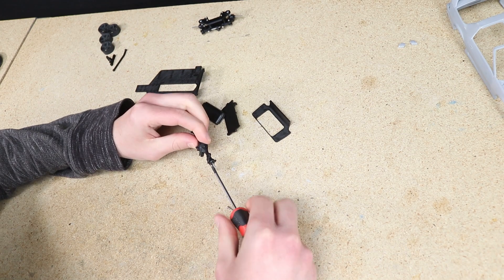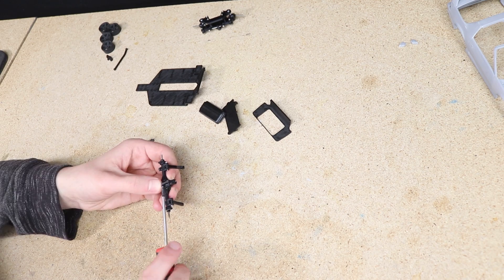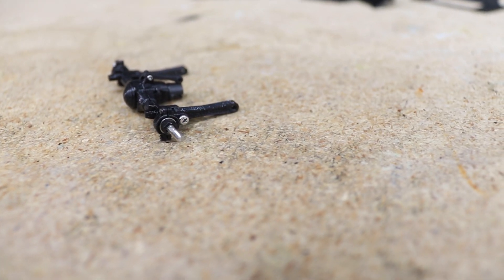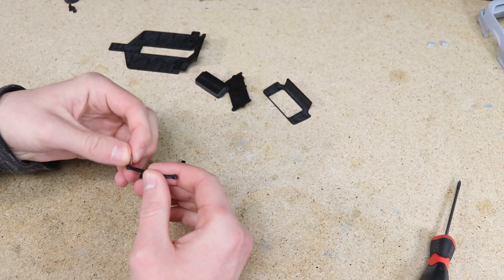After the paint dried I installed the rear axle assembly. I'm not going to go into a lot of detail regarding the assembly process since I've already put together a detailed tutorial video. If you have any questions during the assembly process, please don't hesitate to send us an email or a message on Patreon.